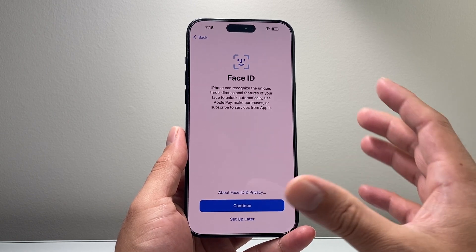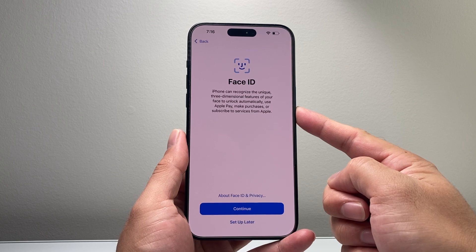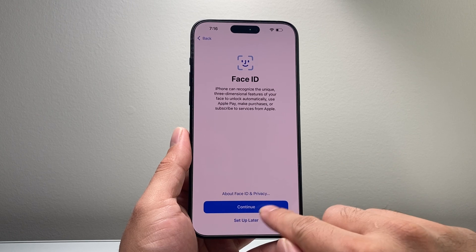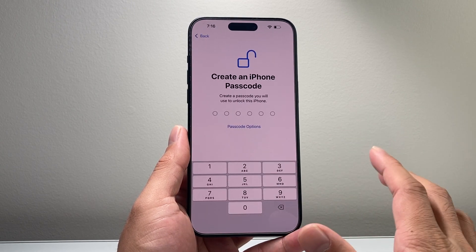Next is Face ID, which you can use to unlock your phone, use Apple Pay, and make purchases and use other services. You can always use a passcode instead if you don't want to use it, or set it up later. If you want to set it up, hit continue and it'll scan your face. I'm just going to do it later.